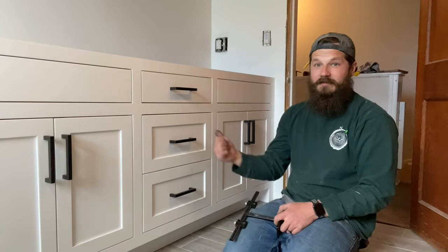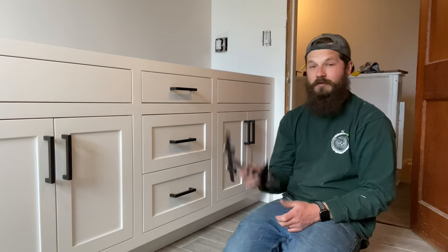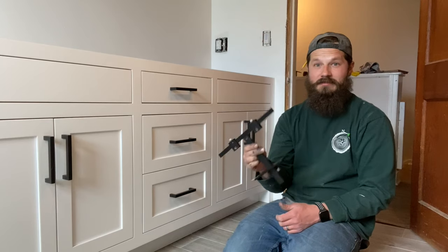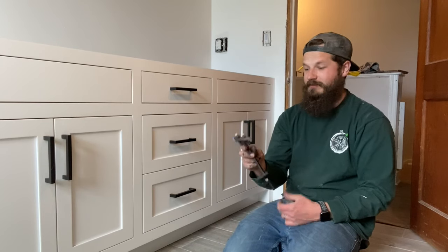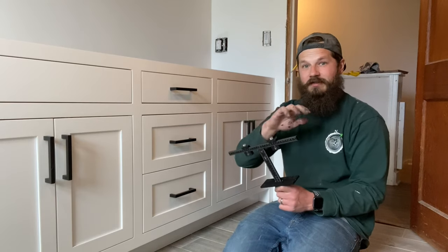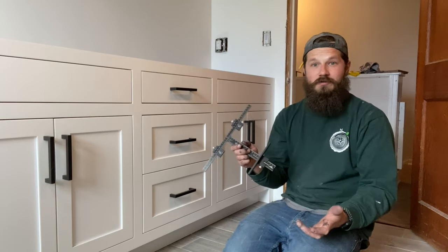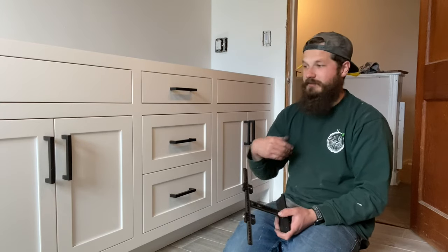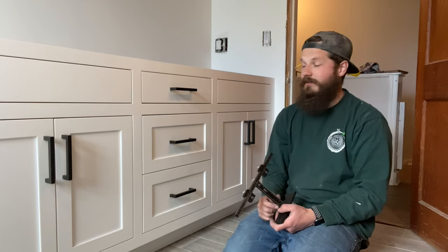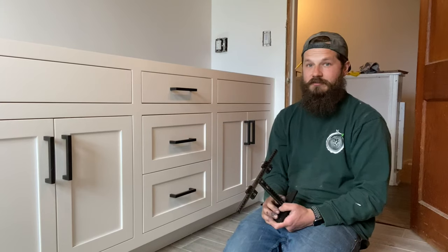That's it guys — hardware's on the cabinet, easy. It really goes quick with this thing. The quality is amazing. I've used other brands in the past and the quality is just not there. This thing is metal, it's really accurate, the screws everything tightens down nice, it's easy to read — it's awesome. Once you use it once or twice and get the hang of it, you'll be flying through this. It makes the process really easy. I just did a whole kitchen the other day with 60-something doors and drawer fronts and we flew through it.